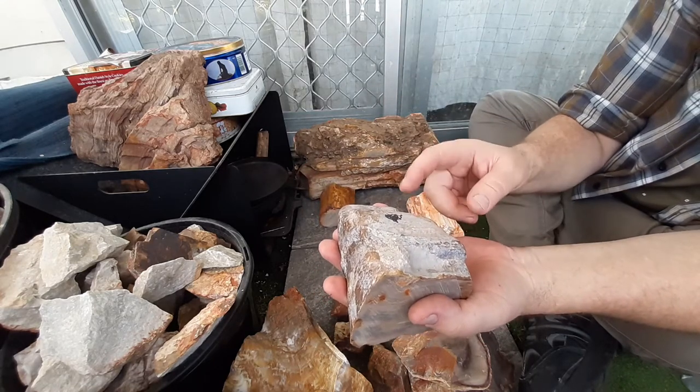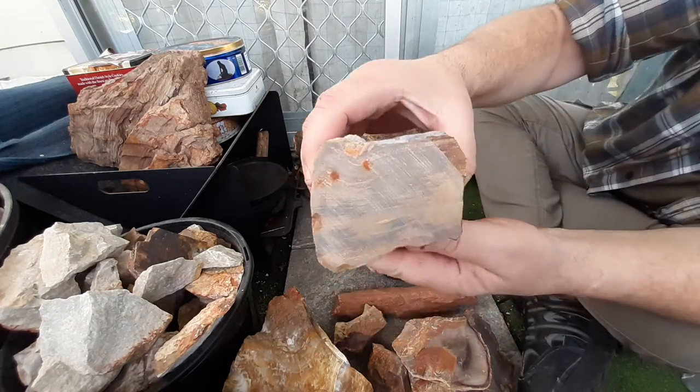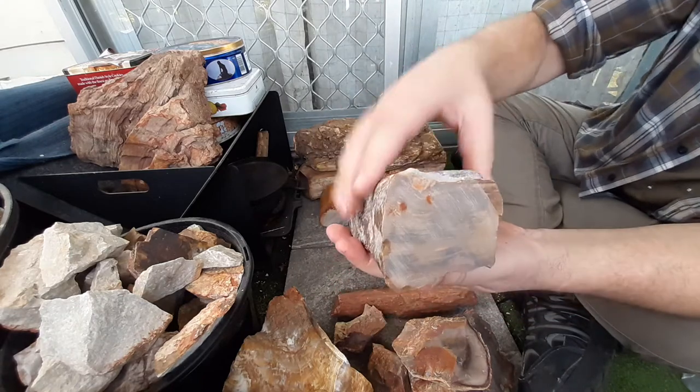I was going to break this one up and use it as a sparking stone, but I'm not going to now. Again, this one sparks really well too.